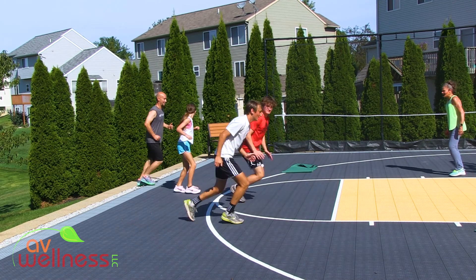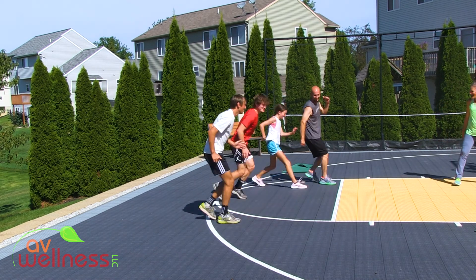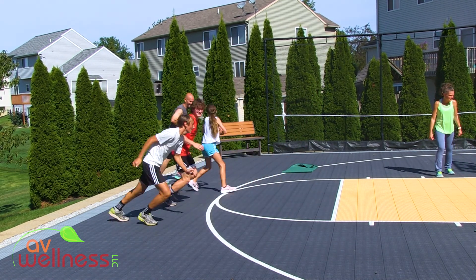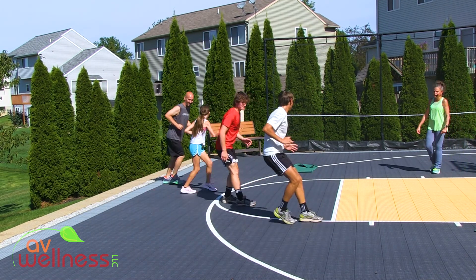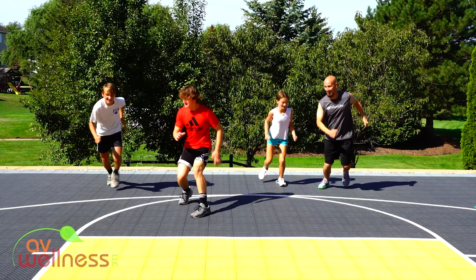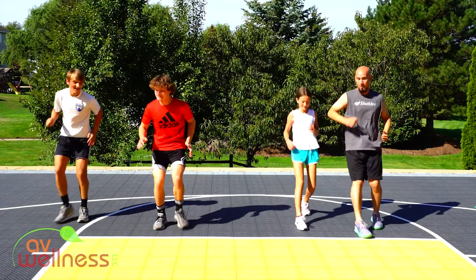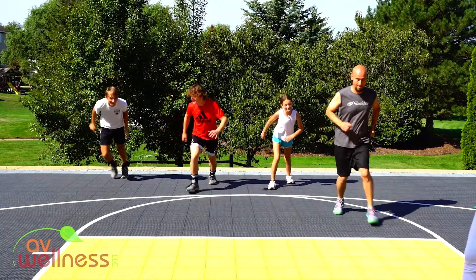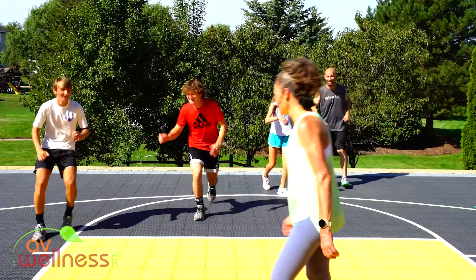Come on, quick feet! You guys look great. Keep pushing. We should be getting tired — you have 20 seconds left. You should feel like this is an eternity because you're tired from the last minute. All you got — get your second wind right now. Countdown: ten, nine, eight, seven, six, five, four, three, two. Nice work, woo!